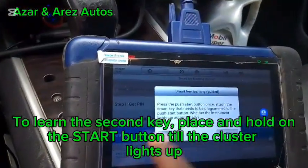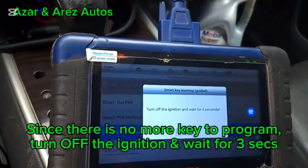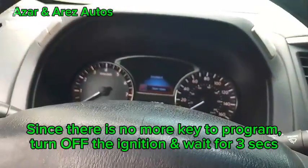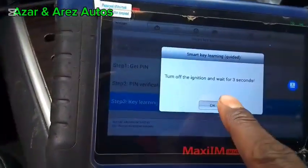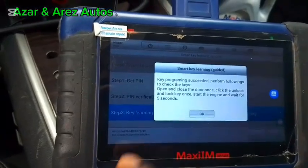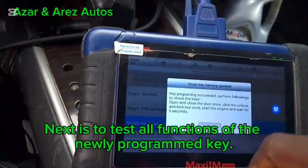Lights up for the second one. Want to program the next one? No. Turn and wait for three seconds. Key programming succeeded. Perform the following: check that all keys open and close the door.